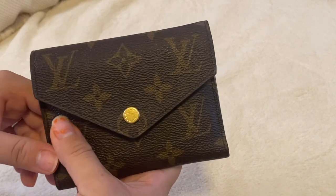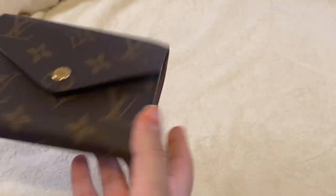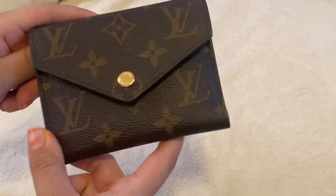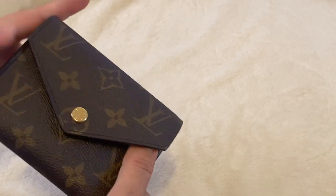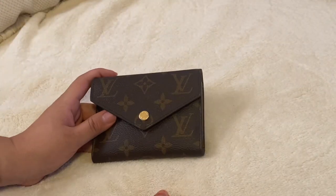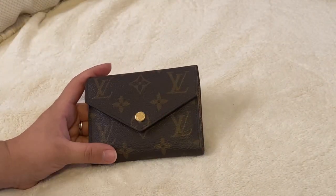I figured to do this video before the price increase, or if you guys wanted to know what wallet to choose, maybe you can gravitate towards this one. Thank you so much for watching and I'll see you guys in my next video. Bye-bye!